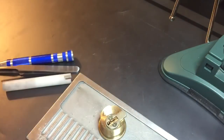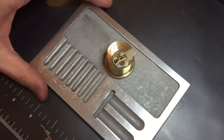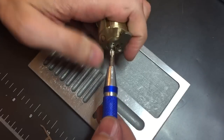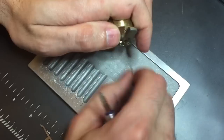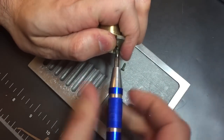Let me adjust the angle on this and then we'll gut it and see what's inside. I do not have a key for this lock, but Dan assured me in the accompanying letter that it actually worked, and it indeed does.